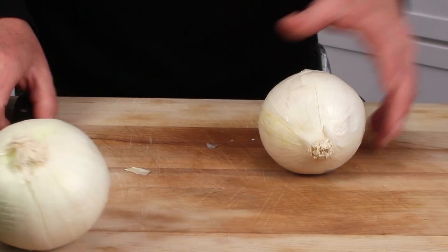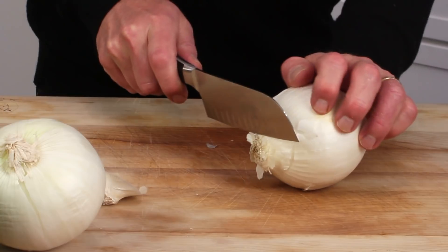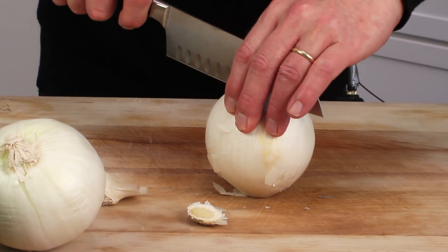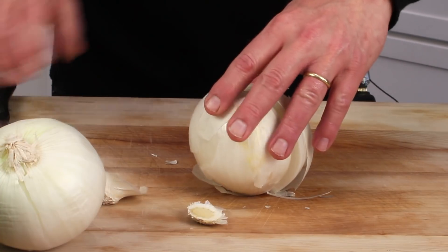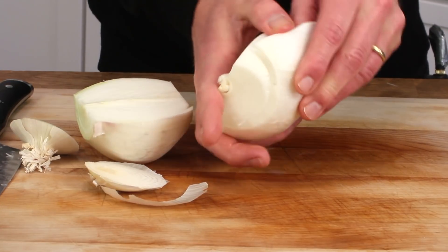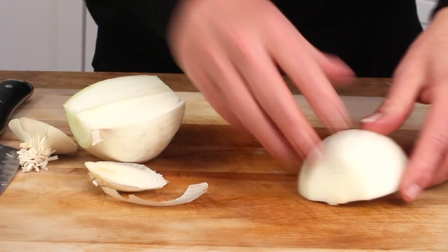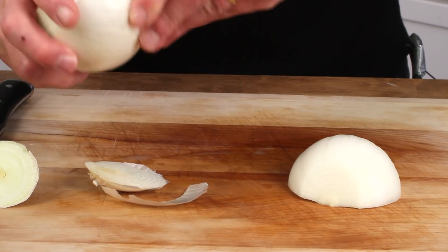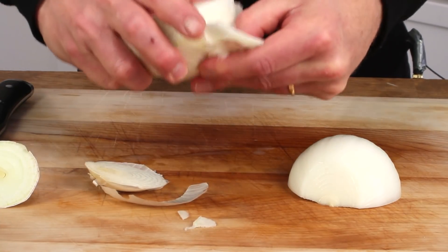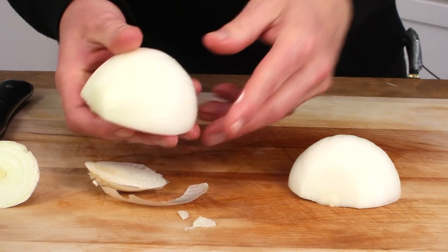To prepare the onions — and again that's three pounds — slice off the tip and the root, and then cut the onion in half down the middle through the root. Then peel the onions. White onions are much, much easier to peel than yellow onions, which is why I'm using the white variety today. I very often remove not only the papery skin, but also the first onion layer, because it can have a thin film that can gum up the caramelized onions.